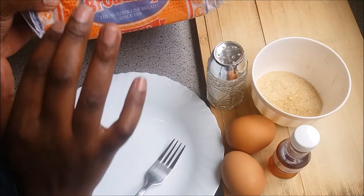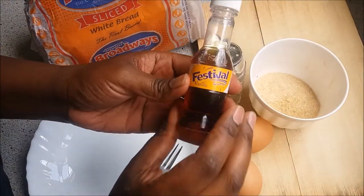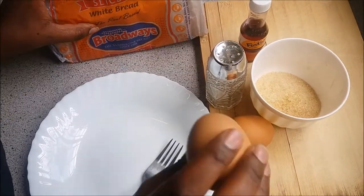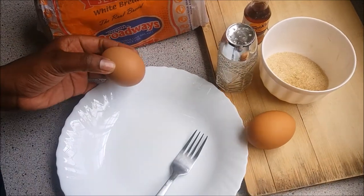What I'm going to use: I have my bread here — this is my favorite, I love Progress bread. I'll need sugar, vanilla essence, two eggs, and some salt. Take the two eggs and beat them in a plate.